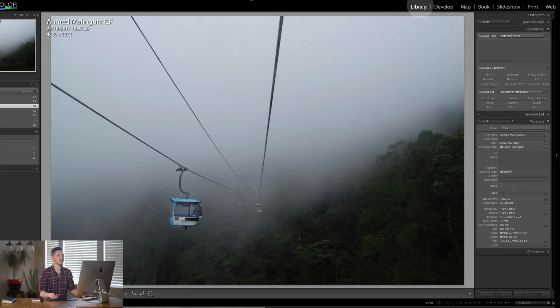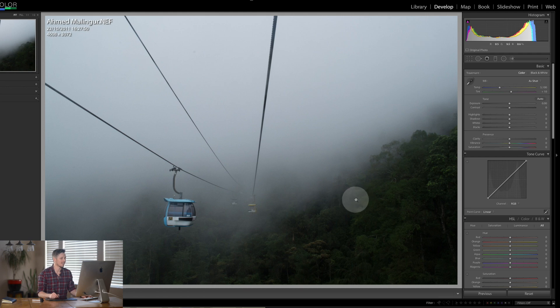So let's jump over here to the develop module and let's start doing this edit. What I would do first with this — you can see this amazing haze and cloud that it's going through these cable cars. And it's going over the jungle. So I want to make sure today that I really highlight that all of these clouds are there. And also let's bring out some of this jungle or forest down here, but obviously this here is the focus.